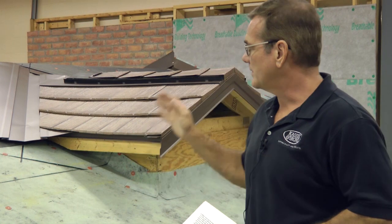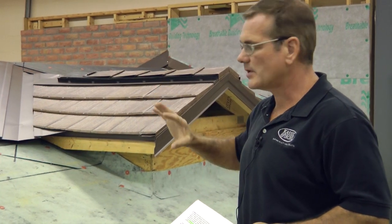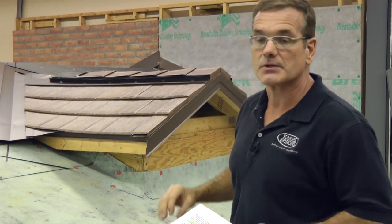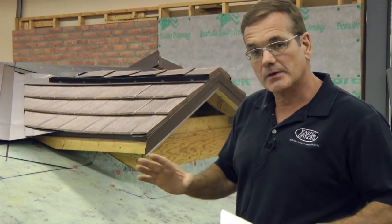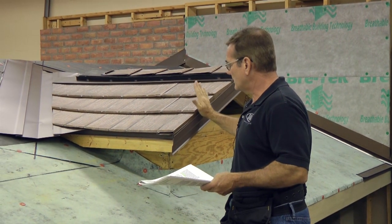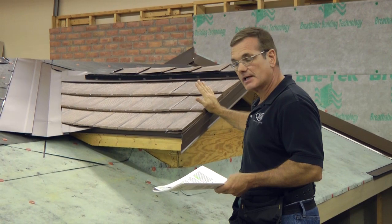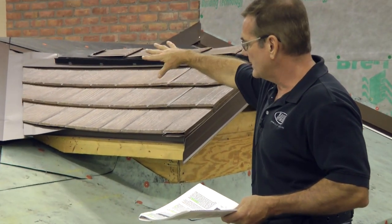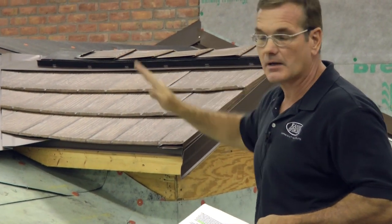Another good thing to remember is to plan your layout ahead of time so that you can minimize cutting. It's going to be especially important when you come into valleys, where you don't want to have little awkward pieces that you have to make into a triangular shape. You can avoid that by shifting where you're starting your shingles on one end, or perhaps even putting in a short shingle in the middle of your course as you come to the valley.